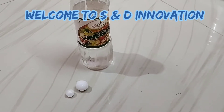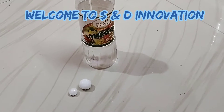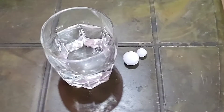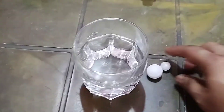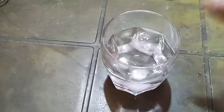Let's see what happens if you put naphthalene inside vinegar. First, pour the vinegar inside a glass and then put naphthalene inside it.